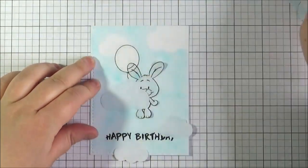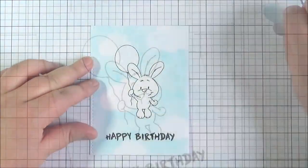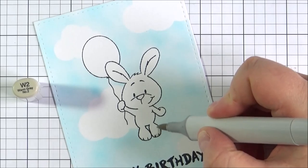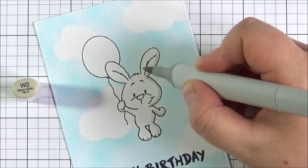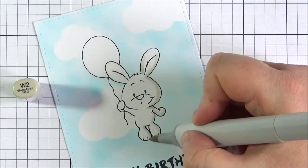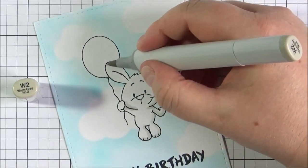I've used three shades of Copic marker there and I will have them listed. Now I'm going to take off the masks and do the colouring on the image. I'm going to colour the bunny with some warm greys, colour the balloon with some BG markers, and then go on to the clouds afterwards. I'm going to speed this portion up and play some music while you watch.